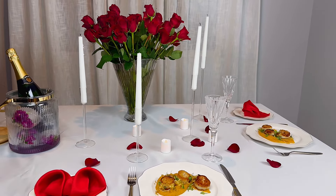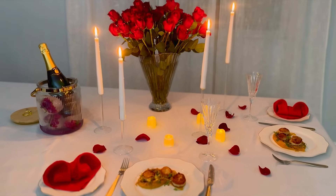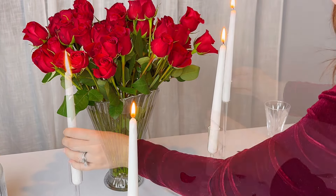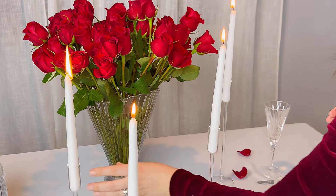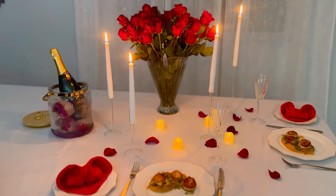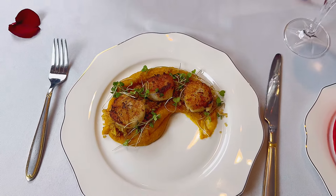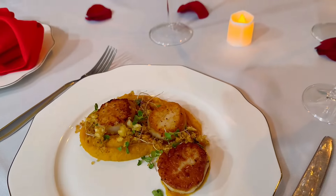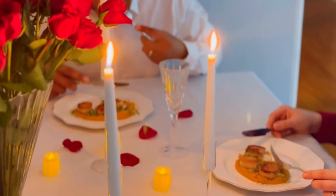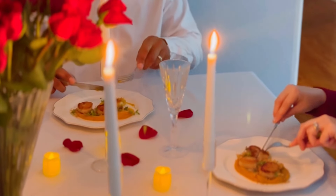In today's video I'm going to share some simple but elegant ideas on how to put together a romantic dinner at home — all the tips and tricks on how to prepare things in advance, how to put together a masterclass menu, how to create a memorable evening and bond with your loved one. This idea is especially perfect for anyone who has children and babysitting is a challenge, or if you simply want to impress your loved one.